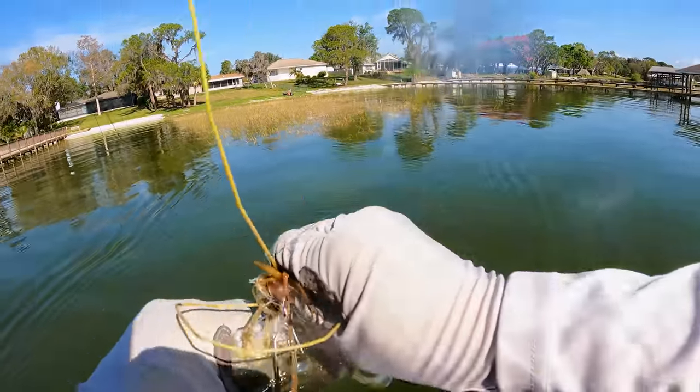Buzz it fast, stop-and-go - kill it where you think there's a bed or a piece of structure, then keep buzzing. The biggest key is don't fish it like a traditional swim jig where you're slow-rolling it down to bump cover. You're literally trying to get a reaction - moving it quick, buzzing it on top, and putting some English on it with stop-and-go, maybe a couple of quick reels almost like crankbait fishing. Give this swim jig technique a try, especially in spring. You can get some massive strikes and catch big fish because they don't see a swim jig presented quite like this.